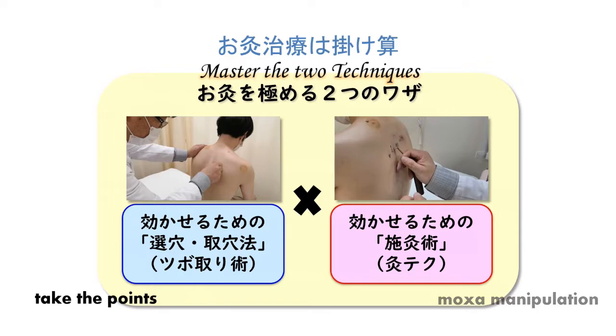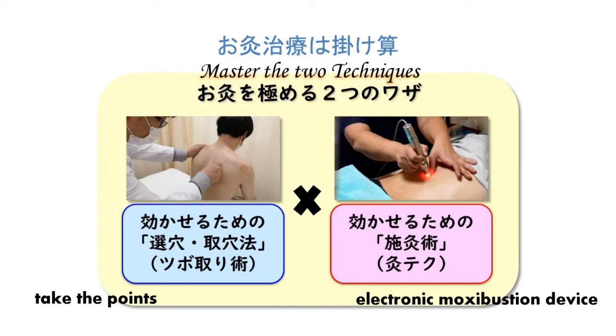Please use the electronic Moksa Bushin device. You don't have to spend a lot of time on basic training — with the click of a button, you can apply the same amount of heat as a Moksa. It can be used anywhere with AA batteries: no fire, no smoke, no smell. I would like to tell you that there is a wonderful device called Ikkyu.